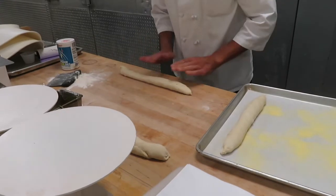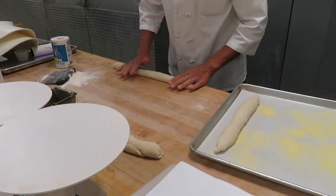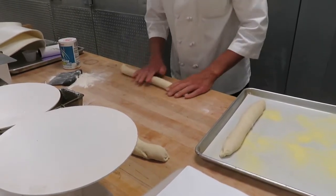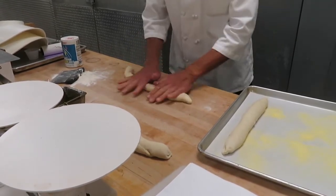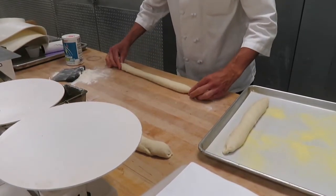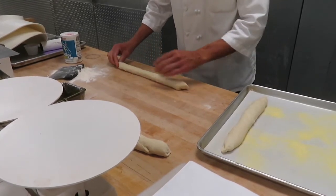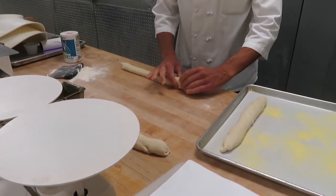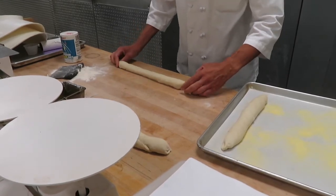What about a table proof? A table proof or bench rest can also happen. You're going to dust the area with flour, cover it with a plastic bag or a cloth towel, and let it sit and proof there — that's perfectly acceptable. Making sure that you do not develop a skin on that bread, because it will affect your crust and the final outcome of your product.